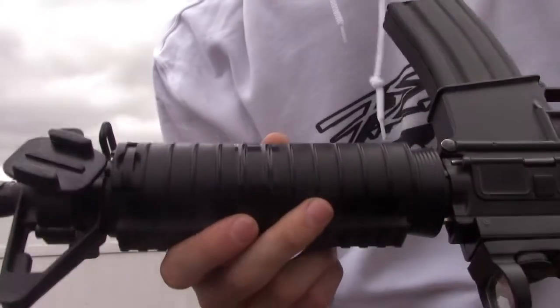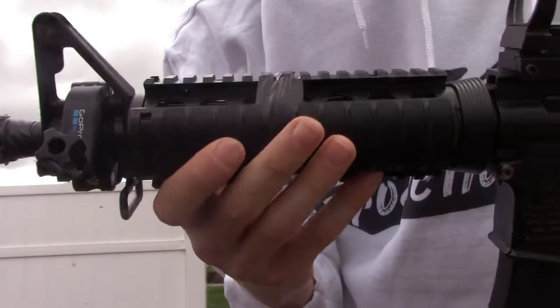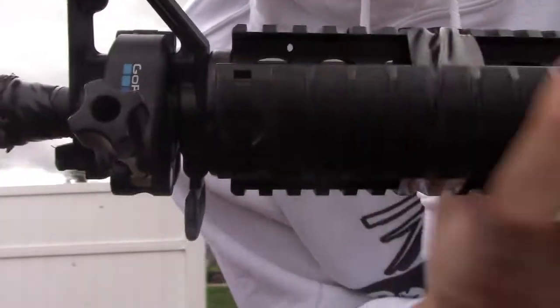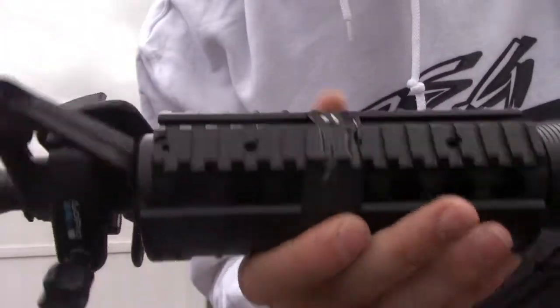The rail system gives you two rails that slide off, just in case you want to mount a flashlight or something. Real easy to slide these off — all you need to do is press this in right here and it'll just slide right off.